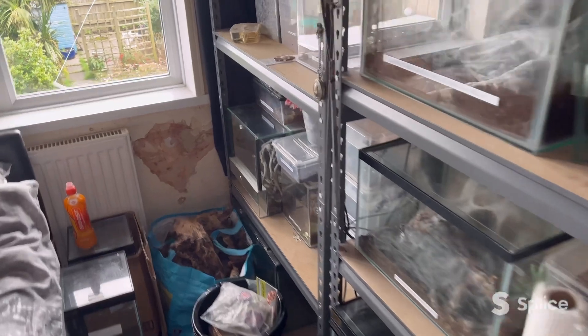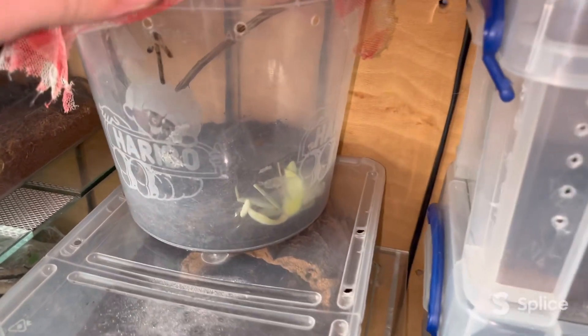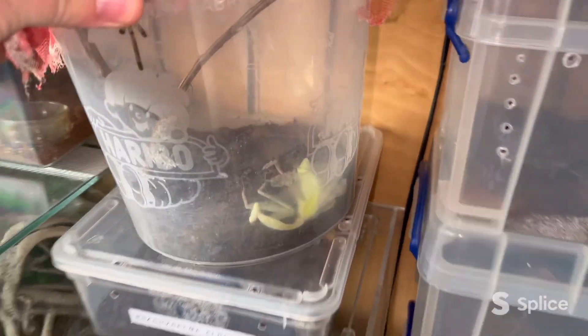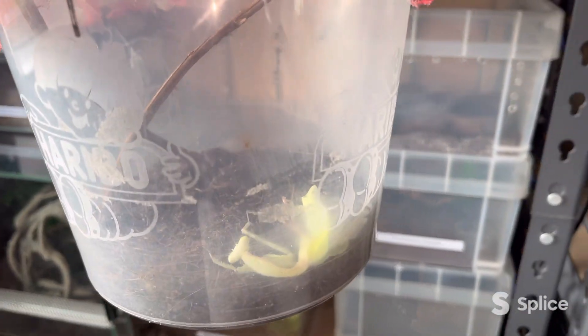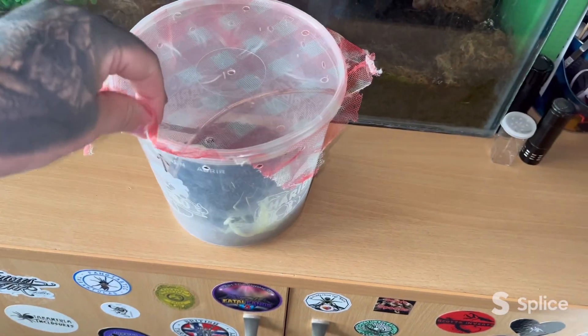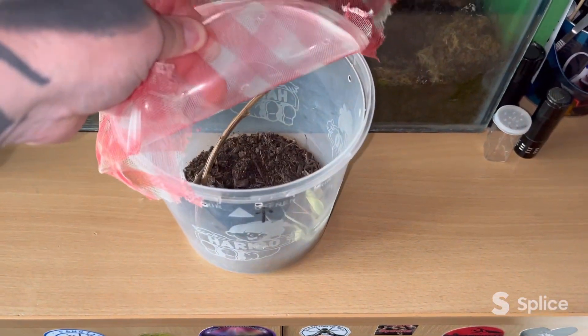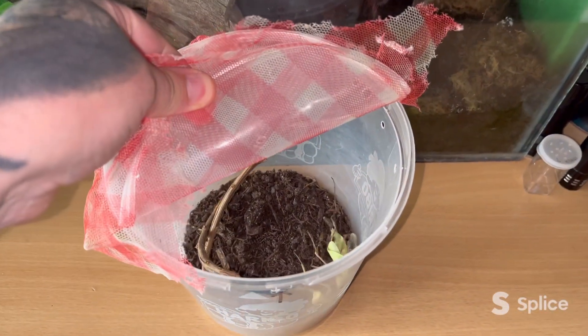Hi everyone, welcome back to the channel. I thought I'd give you a quick update on my mantis. As you can see, she's not doing too good — she's just at the bottom there, moving around still. I tried to give her some food but she's just not interested. I can only do videos for two minutes now, so let's just take this lid off and take a quick look.